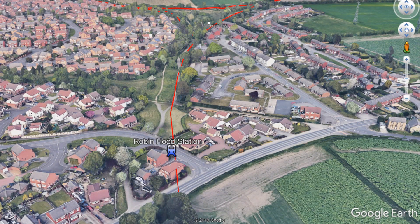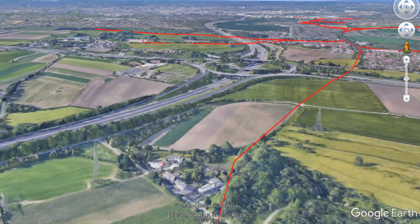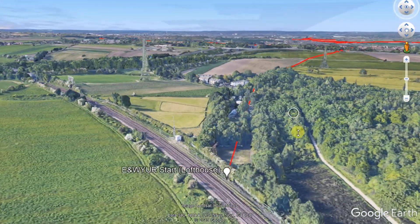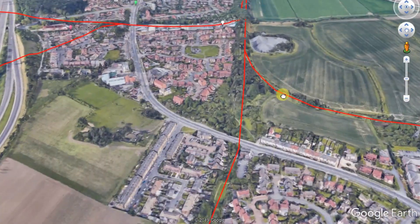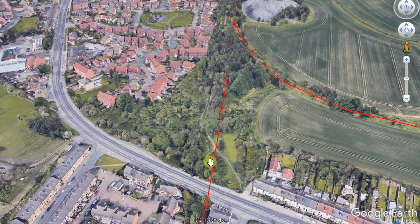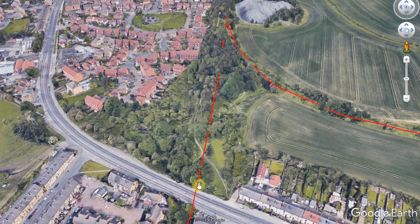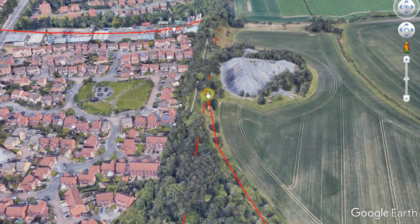For today's video we're going to be taking a look at the Robin Hood station section of the line. In the last video we went down to Lofthouse and covered the Lofthouse section of the line, and we left you at the A61 road bridge just up at the end of the cutting there. For today's video we're starting right at that point and making our way up the embankment all the way along to where the line splits for the New Market Colliery line.